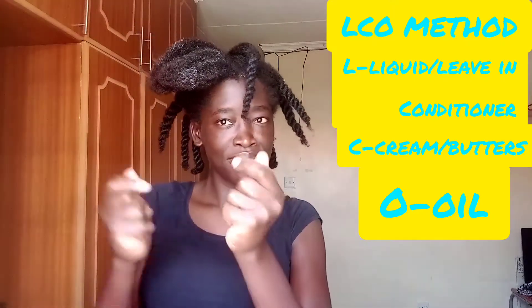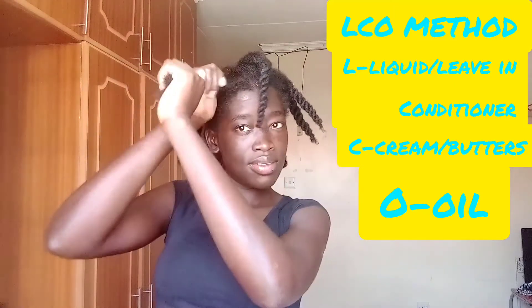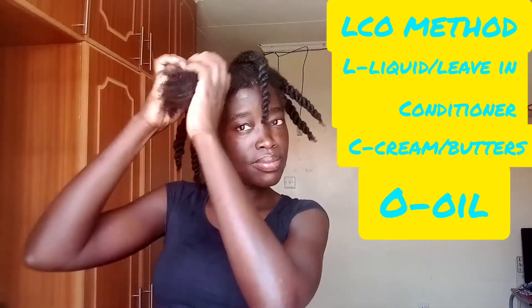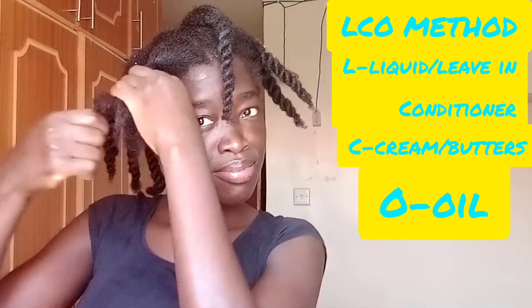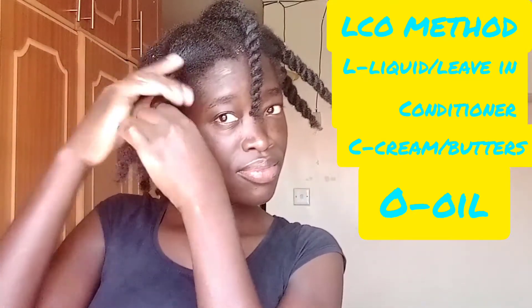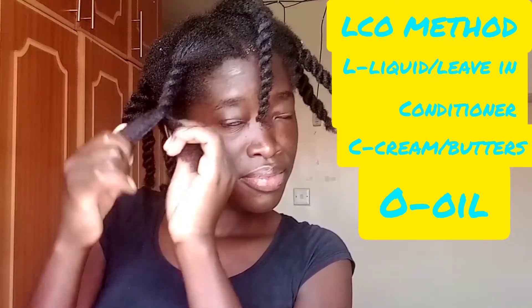Now I am applying the oil on top. I have been using the LCO method for a while, but after trying out the LOC method I found out that the LOC method keeps my hair softer and more moisturized than the LCO method. So I think I'm going to be settling for the LOC method. For these methods, just try them out and see which works best for you — do one at a time and see how it makes your hair feel.